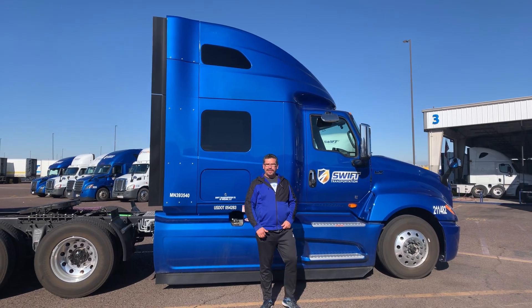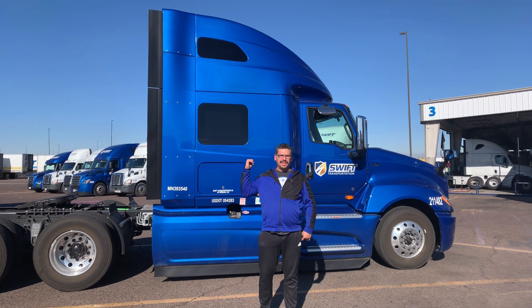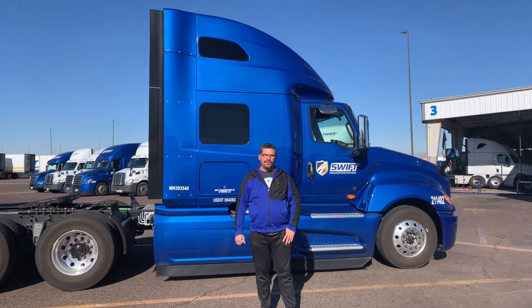Hello YouTube! How's it going? Another episode of Paradise on 18 Wheels. Just wanted to show you guys this 2021 International.